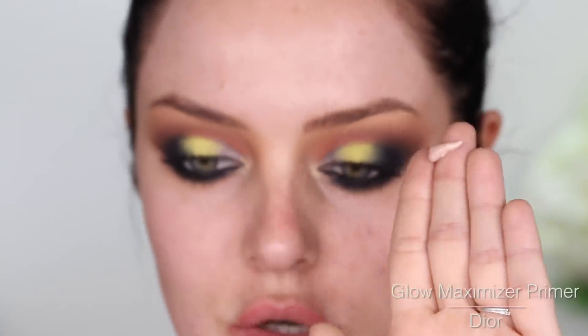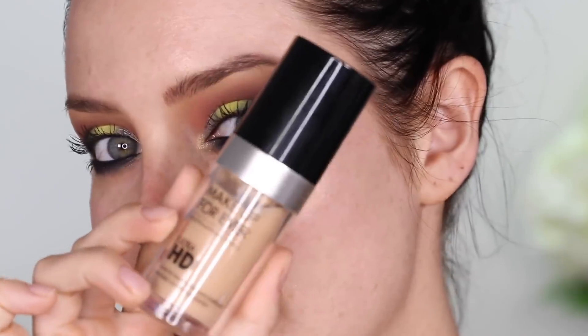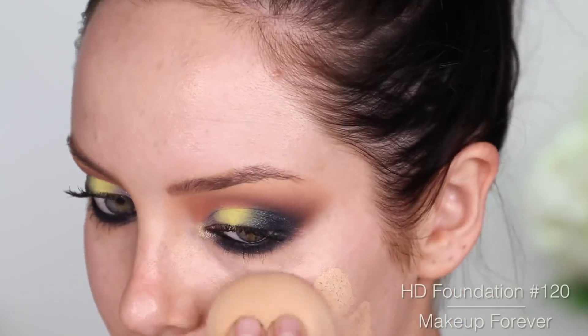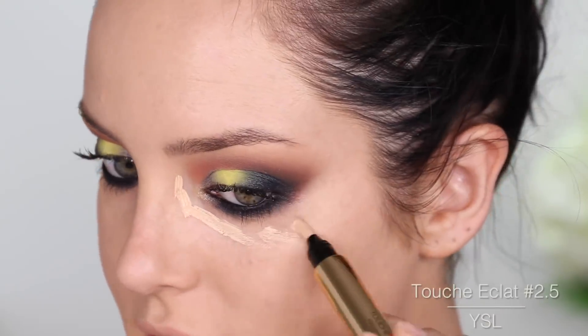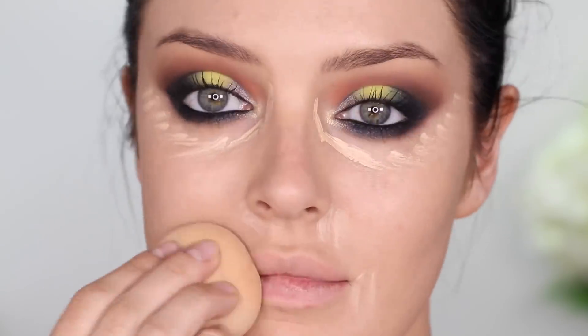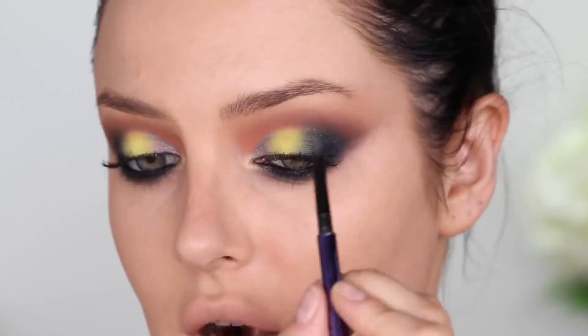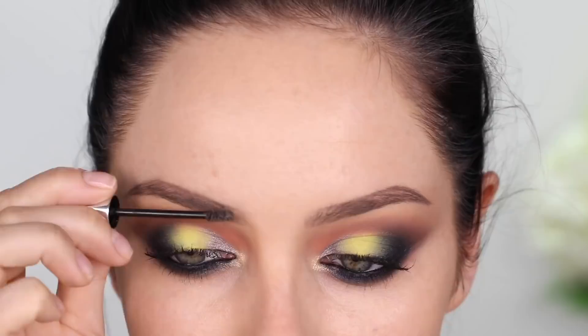Moving on to the rest of my face, I'm going to prime with Glow Maximizer from Dior. And I'm going to be using for foundation Make Up For Ever — I haven't used this one in a while but I still love it. C'est à toi from YSL, focusing it in here. Eyebrows — just keeping them nice and natural I guess, not too intense, put some Gimme Brow on top.